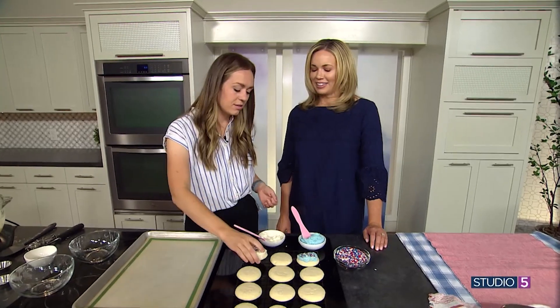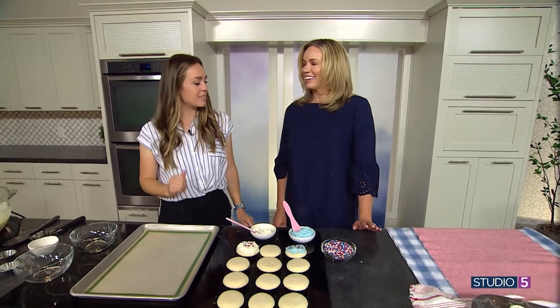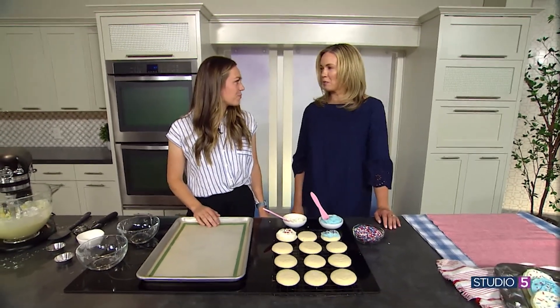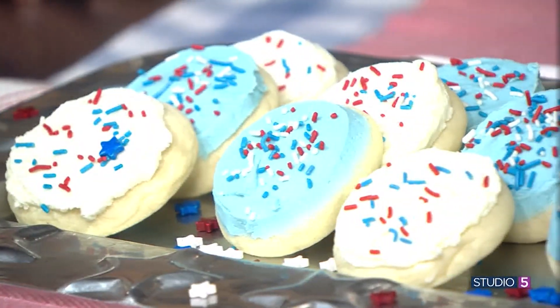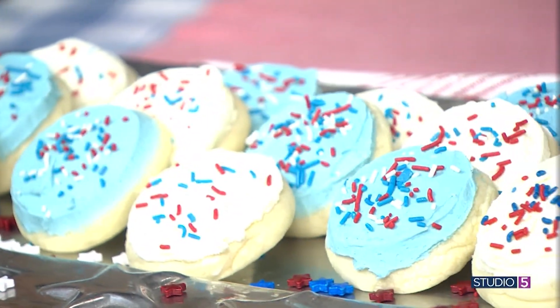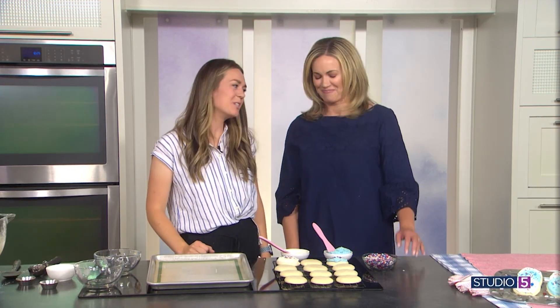Thank you to the bakery, and thank you Karli! We love the cookie fun you bring. You can find all the recipes on her website cookingwithkarli.com and on all the socials — cooking with Karli, that's K-A-R-L-I, cooking with a C. She's your friend in the kitchen — give her a follow! Happy Fourth of July!